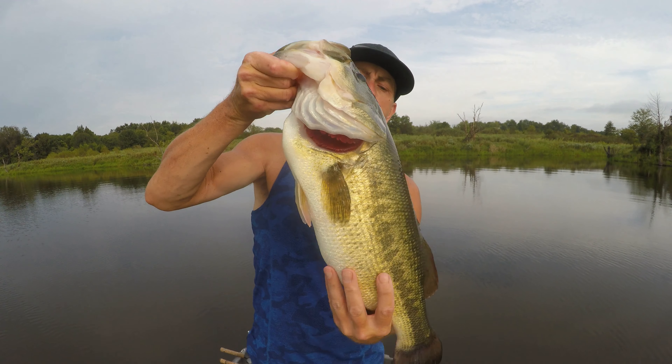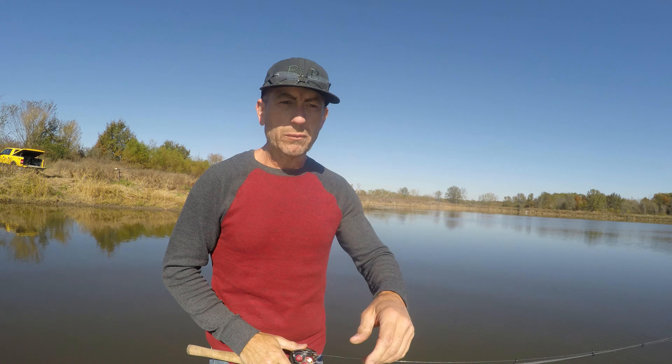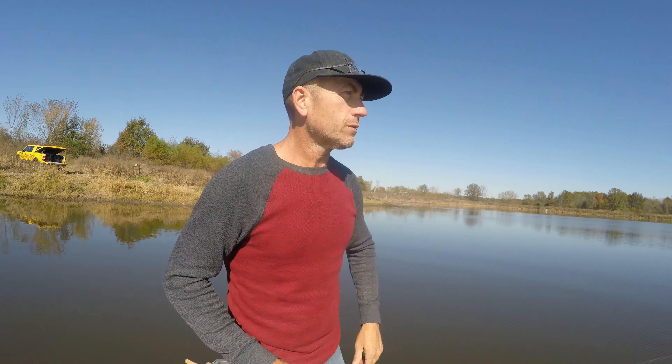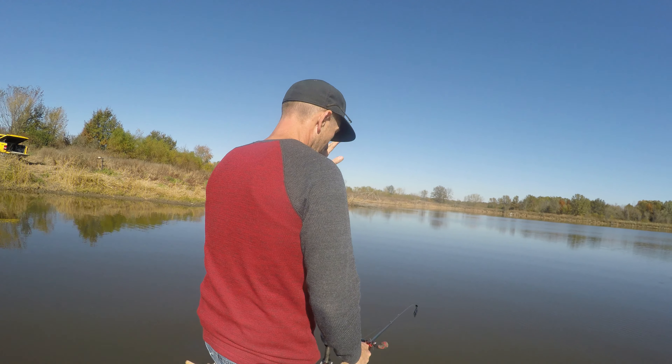Hello everybody, welcome to Bass and Bonsai! This is how you do it — big giant largemouth bass. She's a kisser!